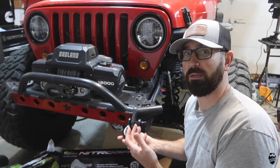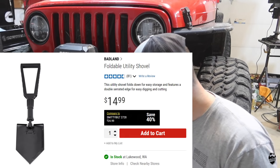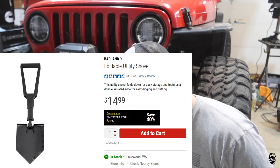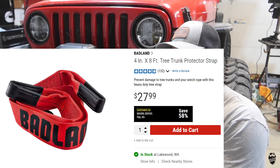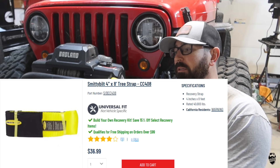Some other stuff you can get at Harbor Freight — I didn't buy because I already have them. A folding shovel — this is a Smitty Built one, they have the same one, it's super cheap, I'd recommend having one for the snow and stuff like that. A four-inch tree protector strap — Badland has one for $27.99, this is a Smitty Built one, I've had it for years and it still works great. Important thing to have — a tree saver.